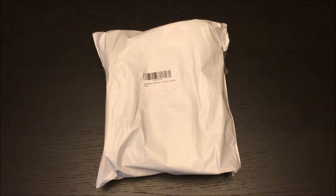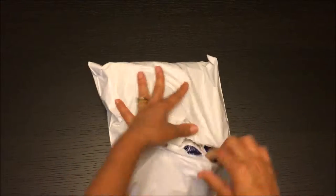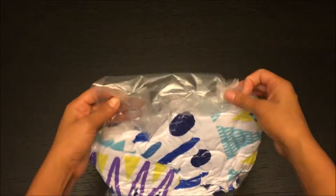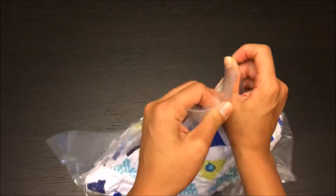Hey guys, let's do an unboxing today and a quick reveal on the Susufa Beach Round Towel. So that's pretty much how it comes packed — it comes vacuumed, as you guys can see, vacuum-sealed and well-suited.